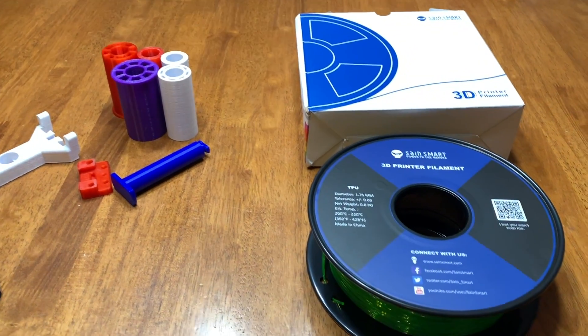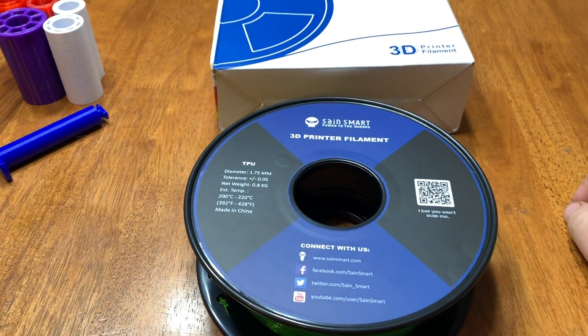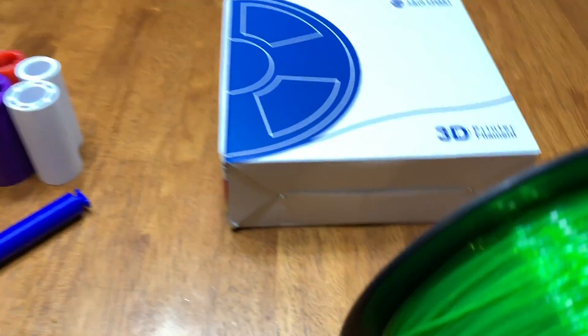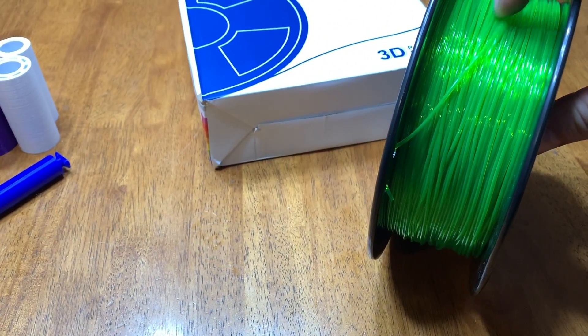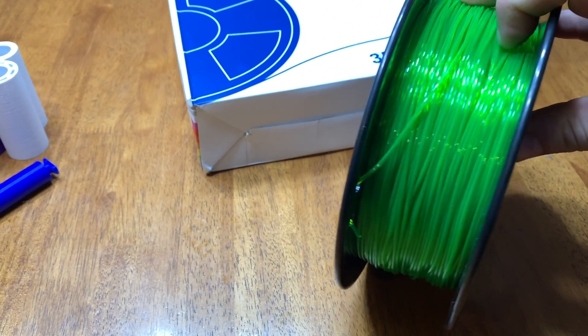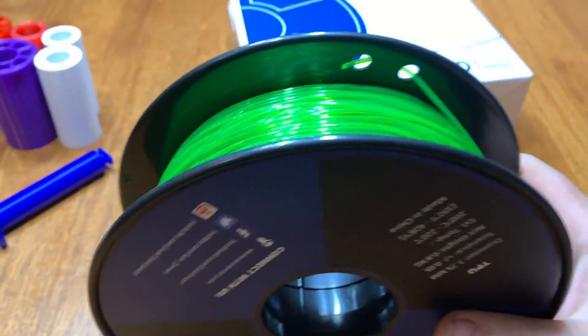Good day everybody, welcome to another 3D printer video. In this video we're going to look at the flexible filament that I picked up. Basically the flexible filament — apparently you can print stuff that's flexible. I've never used this stuff before, but you can see right here it's pretty flexible in its form.